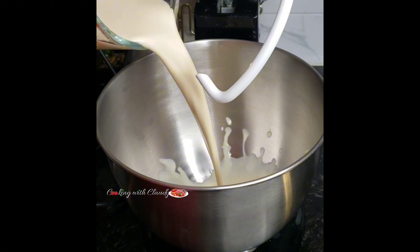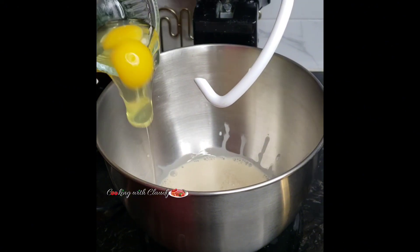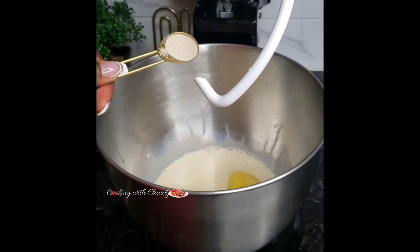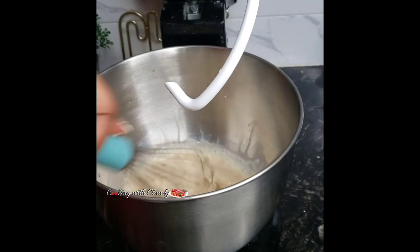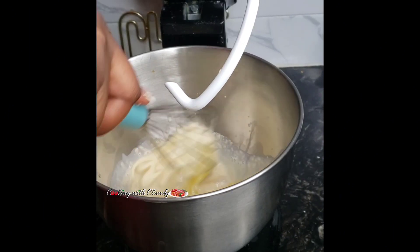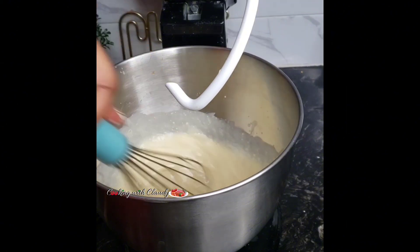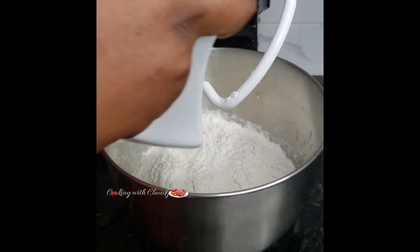In a mixing bowl, add in some milk. I have some eggs, sugar, yeast — I'm using instant yeast — and vanilla extract. If you were using active dry yeast, you'll mix it with the milk or water and let it proof for about five minutes.